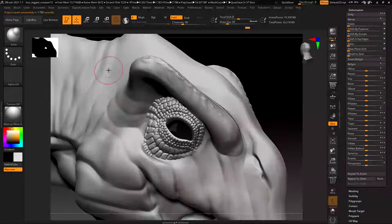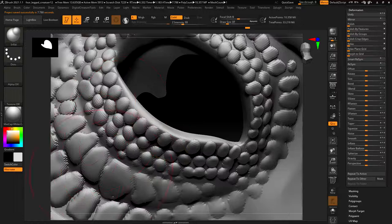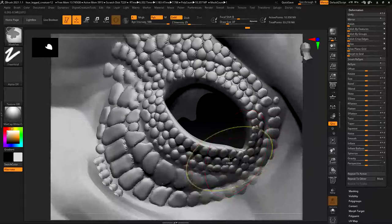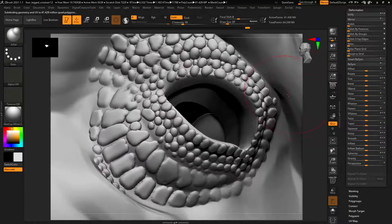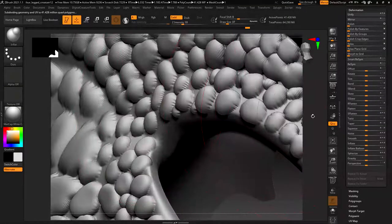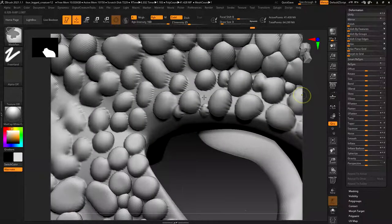I'm getting some pixelation because when you inflate it spreads those polys apart. I got rid of the mask and I could smooth that. Now we're up to 41 million polys and you can see a lot of those issues have gone away. There's still some stuff here but I could go in and smooth that up.